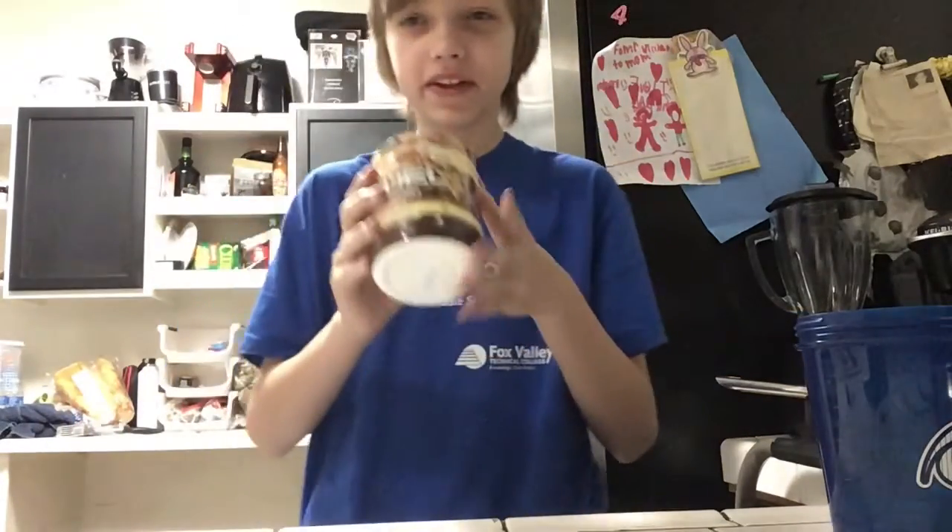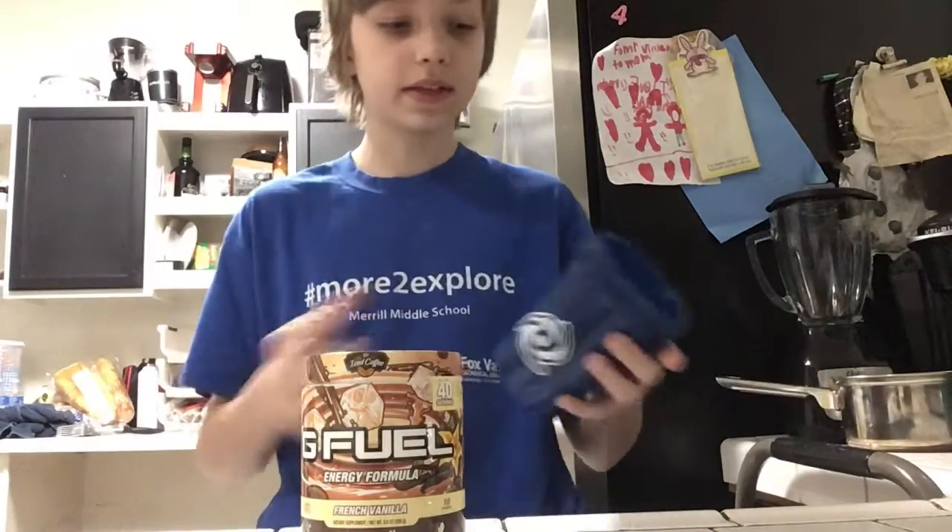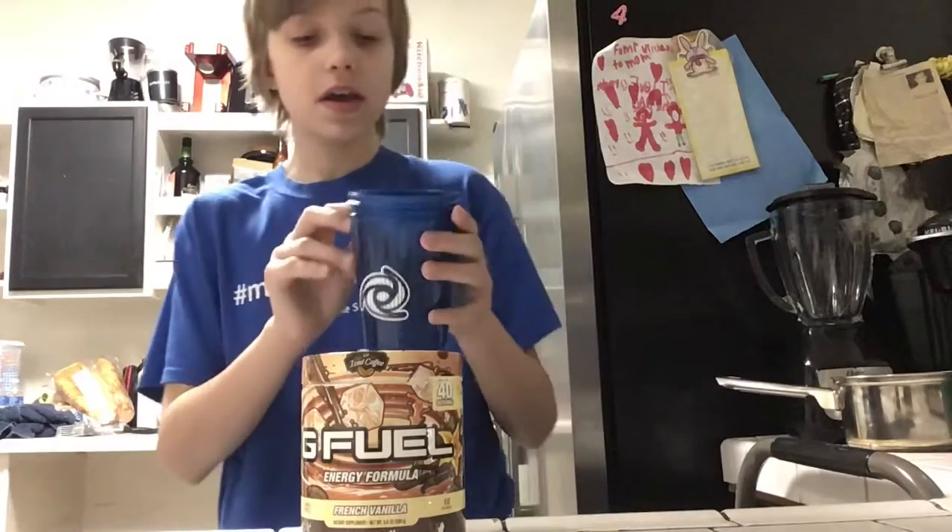We're making French vanilla iced coffee. My review on this flavor has been delayed a bit — I've been doing other stuff — but today we're finally making it, 12 in the morning.